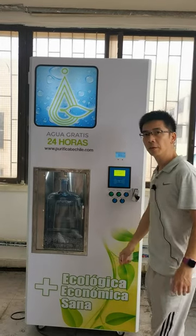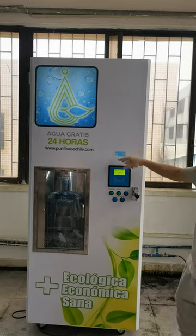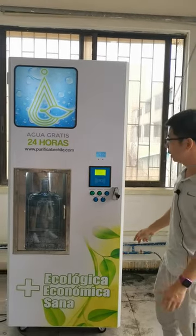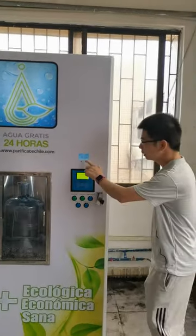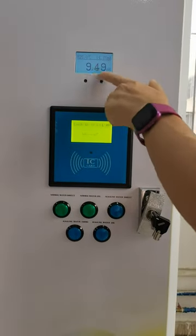Hello, this is John. I will introduce our RO and alkaline water vending machine and show you how to dispense the water. Please come here — this is the display showing the pH value of the alkaline water.